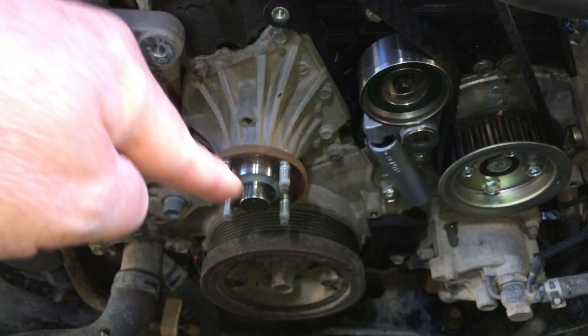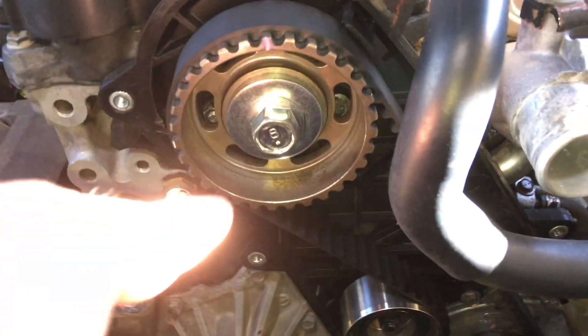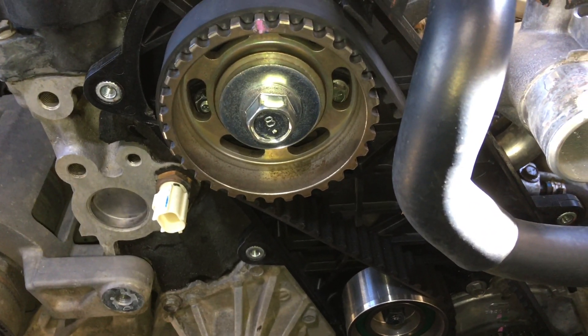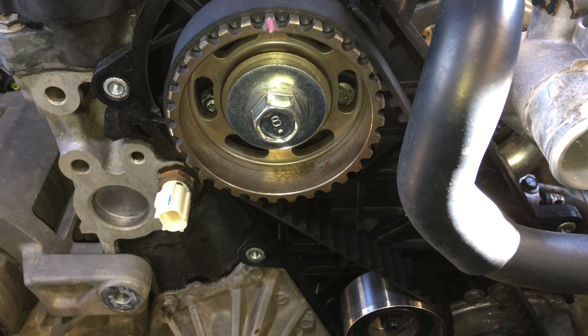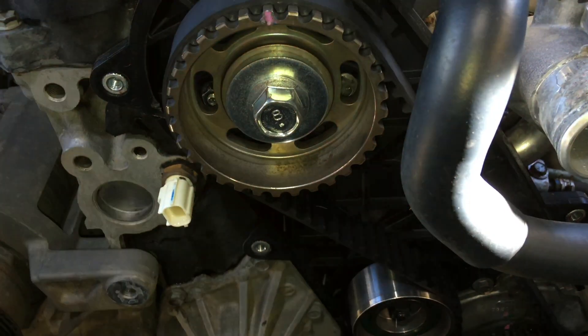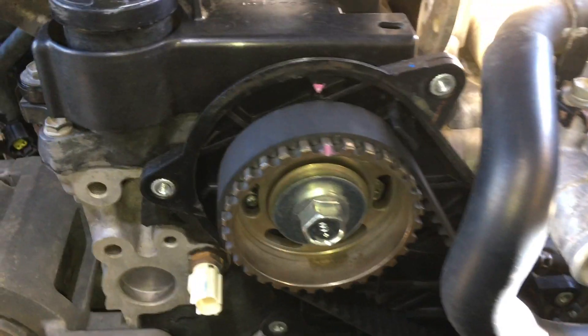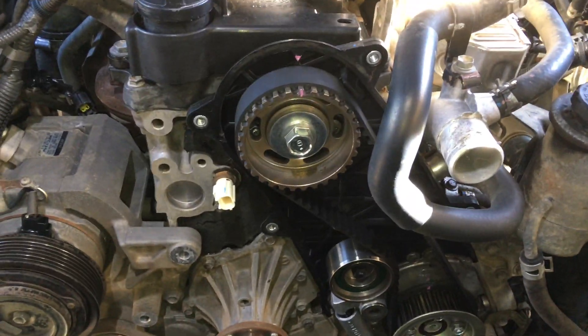Use the crankshaft - not the camshaft. Same as I might say 17mm when it's a 19mm - doesn't matter how many of these I've done, I really have to put a socket on to be sure. Anyway - go clockwise, use the crankshaft. That was your tech tip.